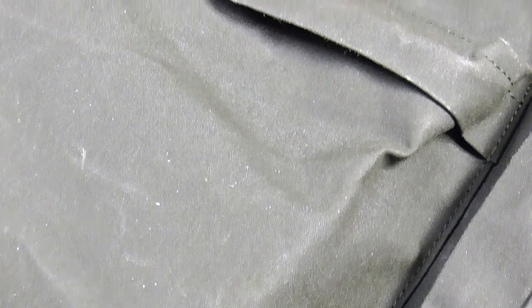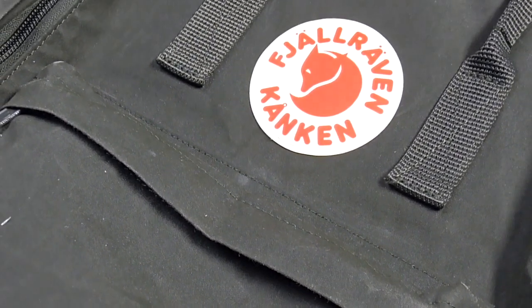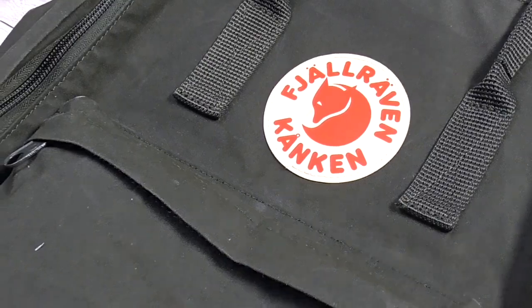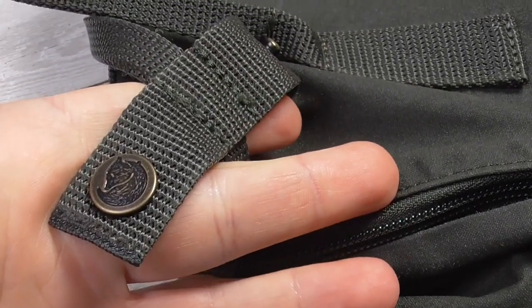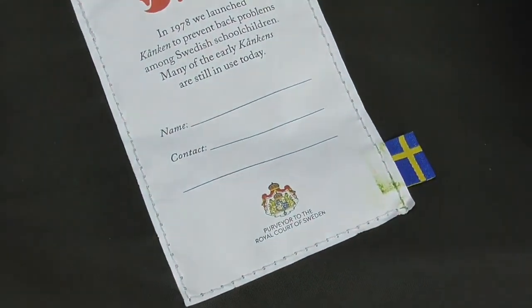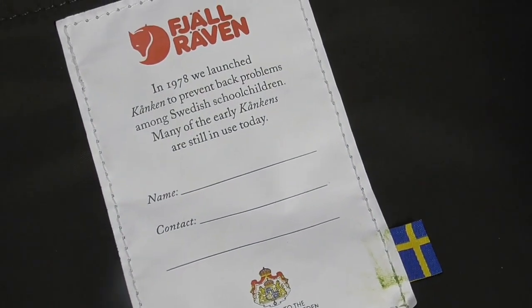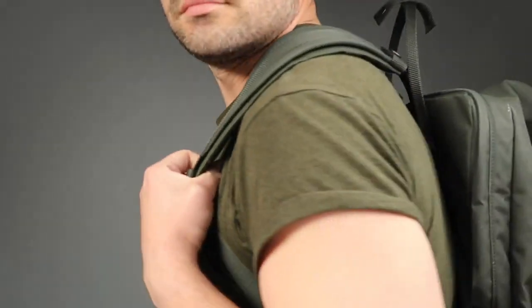Despite the bold logo on the front of the backpack, the rest of the branding is pretty minimal. You can find the Fjällräven logo on the zipper pulls, and the logo makes another appearance on the bottom as well. Inside the backpack you also find a label alluding to the Kånken's history and heritage, where you can add your name and contact details, which I haven't done yet, but all of this makes this backpack quite iconic.